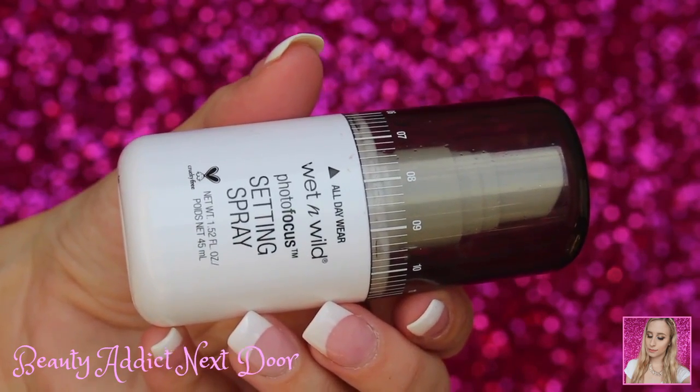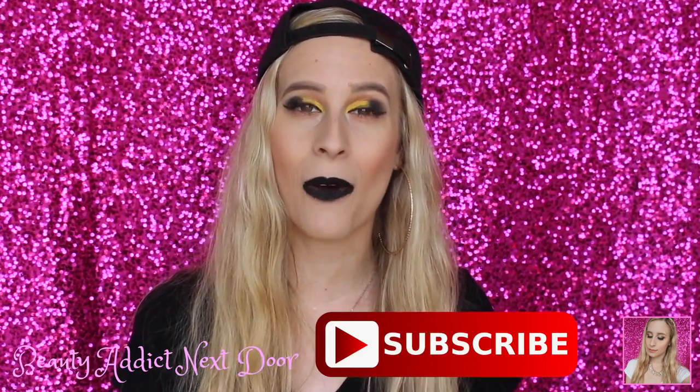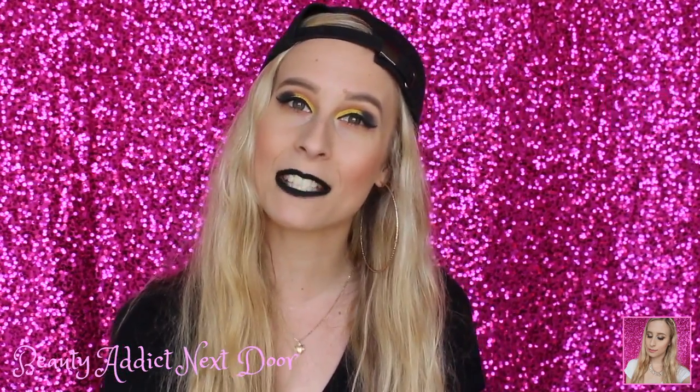Now we're going back in with the Wet n Wild Photo Focus Setting Spray and spraying that all over our face to set all the makeup. I kind of got it in my eye and my nose and maybe a little bit in my mouth, so don't mind me. And of course I'm going to put on my backwards baseball cap. We're going in with a black lipstick — I'm using ColourPop Black Friday. If you can't get your hands on this now, try to get it whenever it comes out again — it comes out every Black Friday. You can also try to find a black liquid lipstick from somewhere else. After I put everything on, I touched up using a makeup wipe and added on a little bit more liquid lipstick to the parts that needed it. That's it for this video! Thank you so much for watching. If you haven't subscribed already, please hit the subscribe button below and click that bell so you're notified when my videos are posted. Like this video if you did like it, and I will see you all in my next video. Bye!